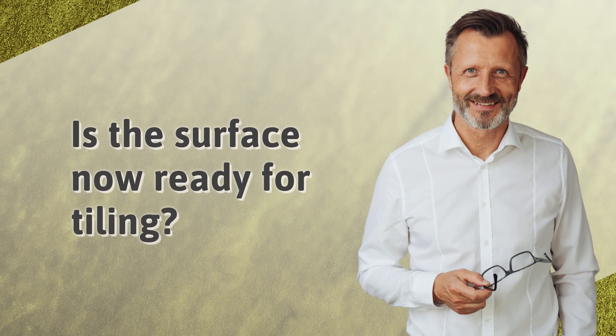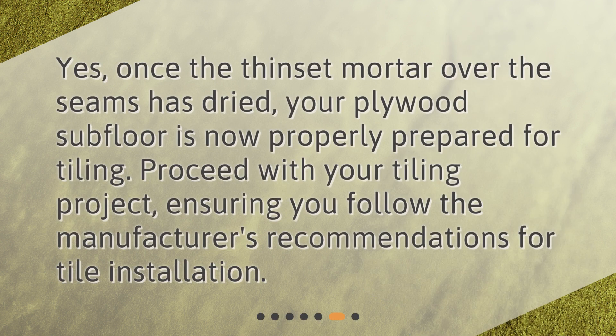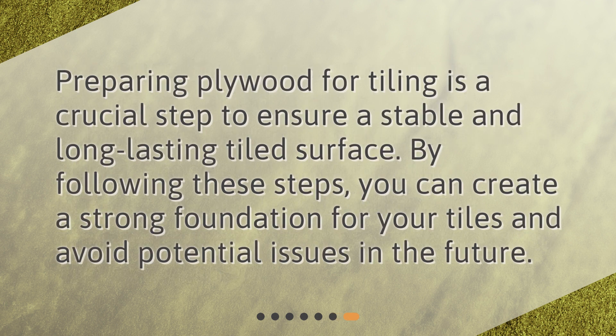Is the surface now ready for tiling? Yes. Once the thinset mortar over the seams has dried, your plywood subfloor is now properly prepared for tiling. Proceed with your tiling project, ensuring you follow the manufacturer's recommendations for tile installation. Preparing plywood for tiling is a crucial step to ensure a stable and long-lasting tiled surface. By following these steps, you can create a strong foundation for your tiles and avoid potential issues in the future.